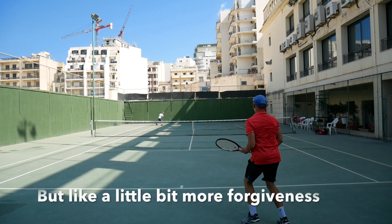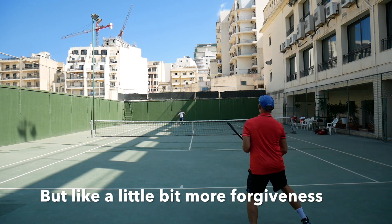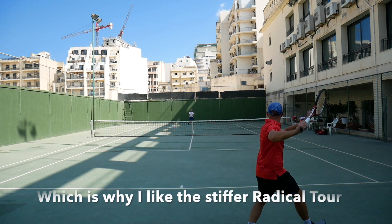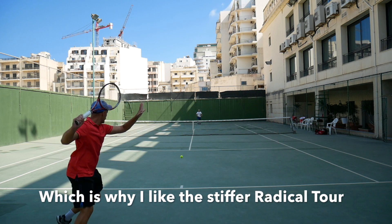I prefer a more even flex in the string bed and a slightly bigger sweet spot for my game, and will stay with my Radical Tours, which have similar specs in many ways but are a bit stiffer in the hoop.